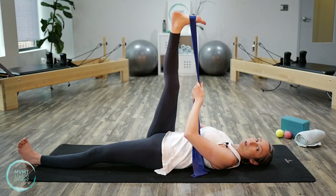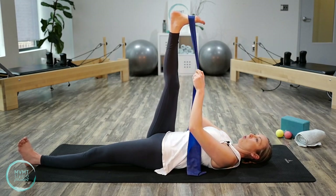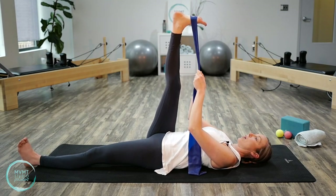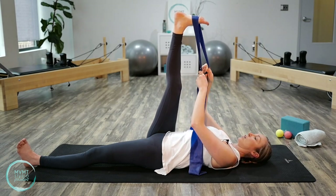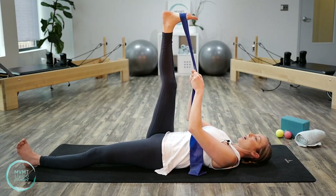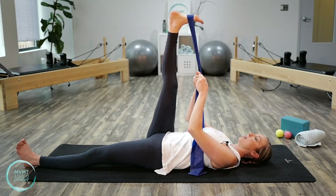Flex through your ankles — imagine your heel is reaching up towards the ceiling. Hold this for a couple of breaths. On each exhale, see if you can pull that leg a little bit closer to your upper body, feeling a little more stretch in the hamstring. Take a deep inhale, and on the exhale just pull that leg a little further in.